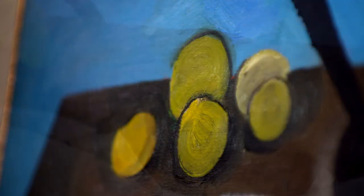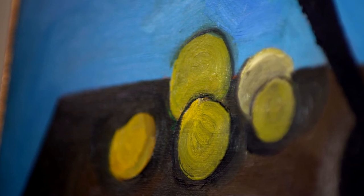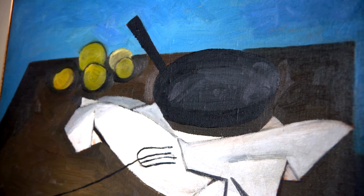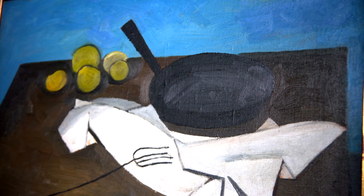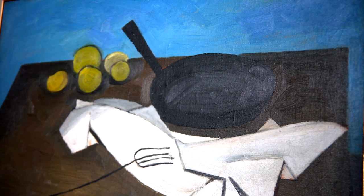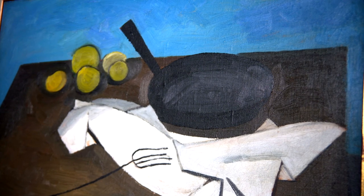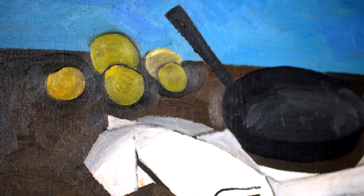Scott has created visual tension by making objects gravitate around a central point, while at the same time he draws our eyes away from it. We can see that with the fruit and the edges of the cloth pulling in opposite directions. The placement of every single thing has been carefully orchestrated to energize the composition — how can I put it? — to unstill the still life.